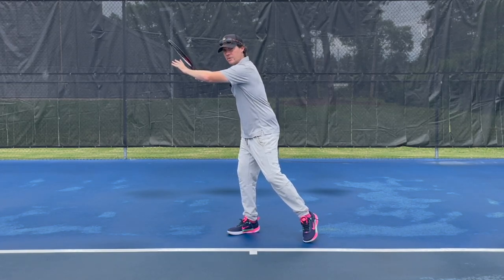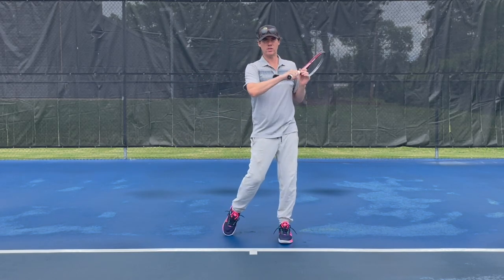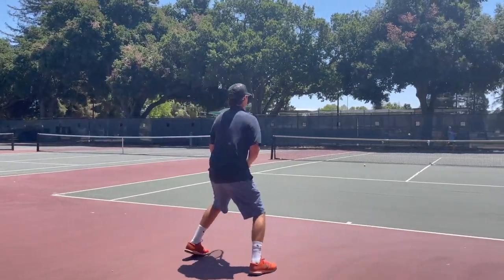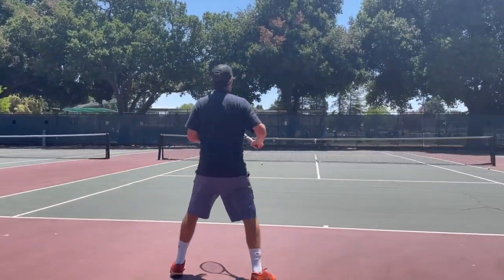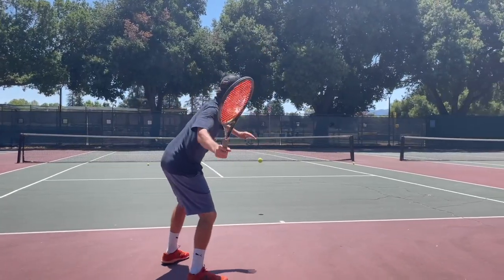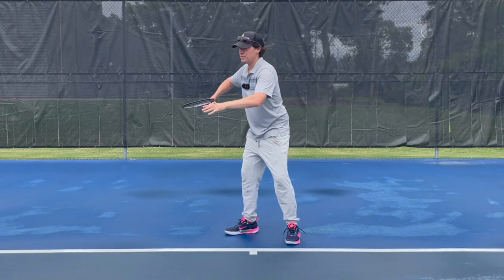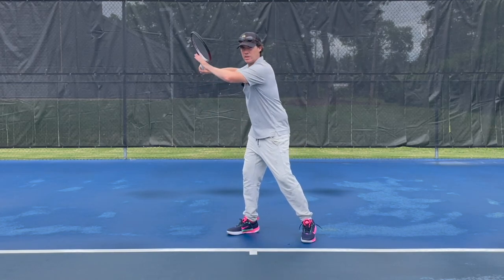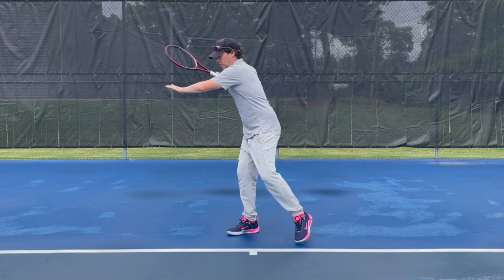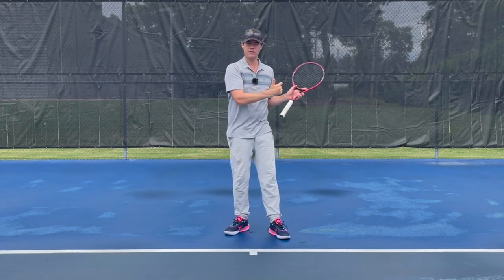Now from this position, it's quite simple and natural to swing the racket just at the right of my body. I don't need to go behind my back because this setup here — this pronation — allows me to just lower the racket, supinate and pronate, and never need to go behind my back.